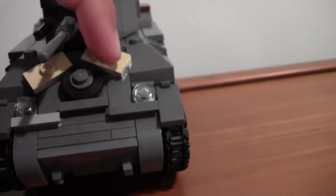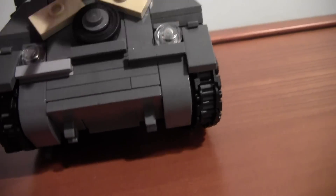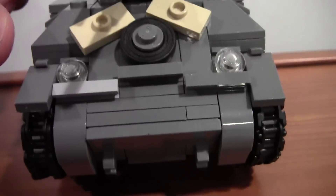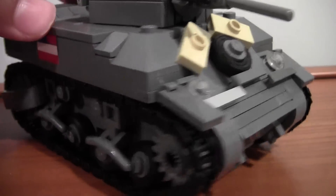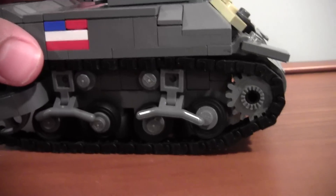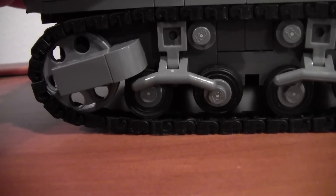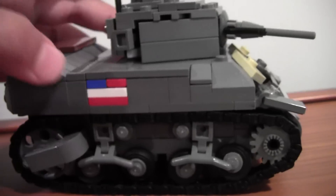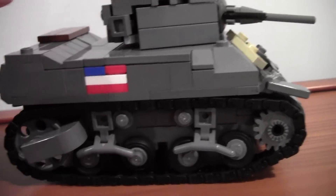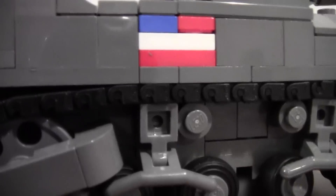We have some sandbags, an extra wheel, lights, and then these pieces. This one is not the same color but I will be changing that. Here's the chassis — really nice. We have this back gear and then we have a flag. I'm sloping, more sloping, and I'm missing something right there.